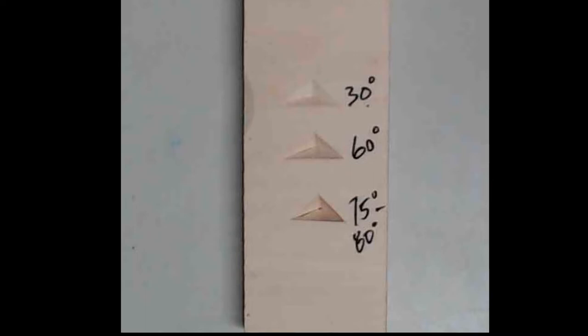The top one at 30 degrees is very shallow — it almost fades into the background, you hardly notice that it's been carved. The bottom chip has been carved at some very steep angles, 75 to 80 degrees. The shadow is really dark, but it also is very difficult to remove a chip when the angles are that steep.